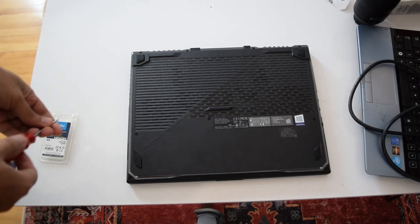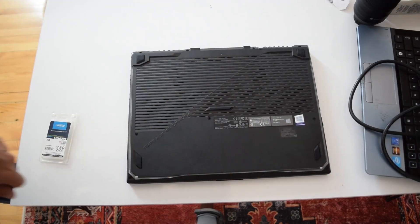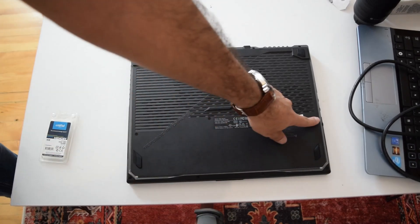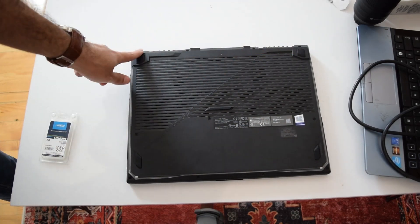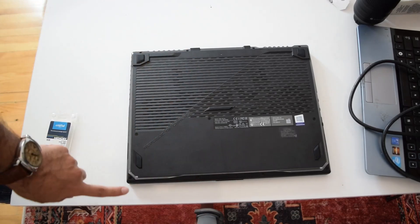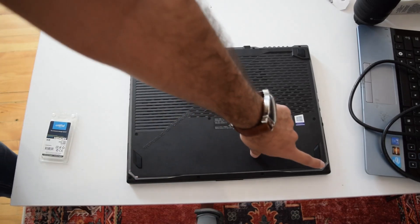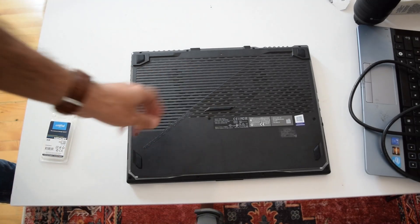So let's start by undoing the screws. There are four on this side, two long ones there, one long one there, and two long ones on those sides, and two medium size screws there and two medium size screws there. By the way, this screw and that screw don't come off - they're basically attached to the back panel.